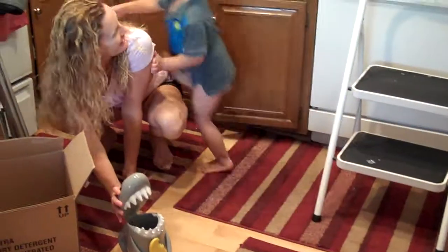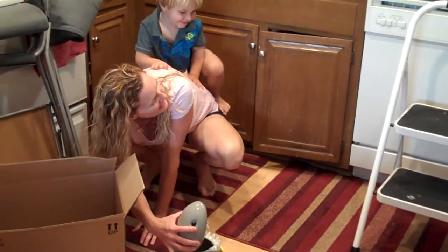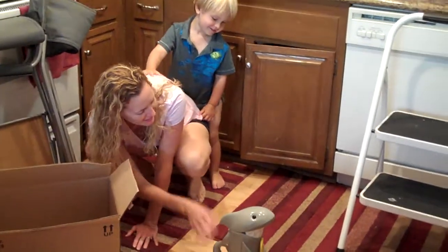Open. Close. It's okay, bud. Open. Close. You want to try? You try.